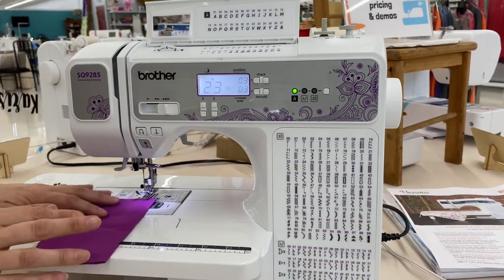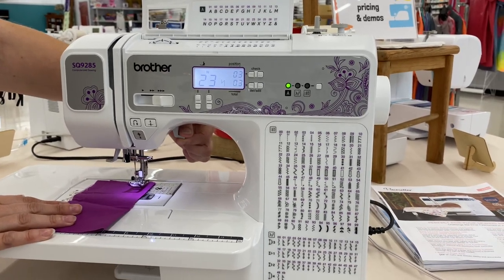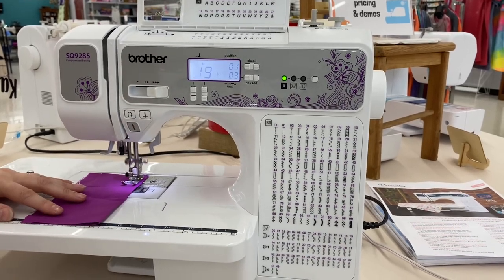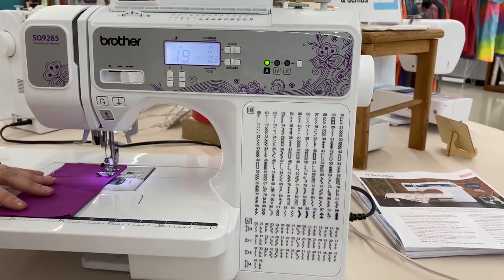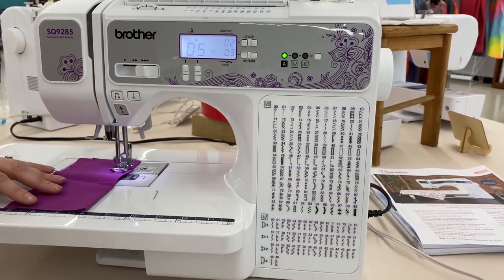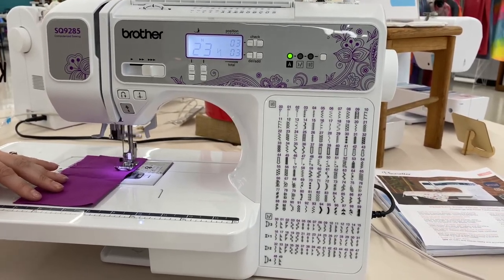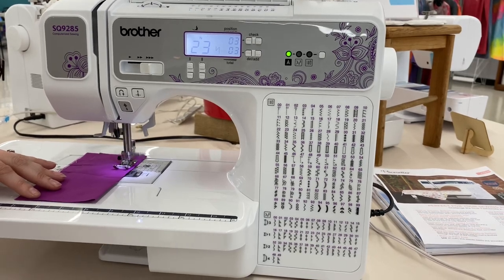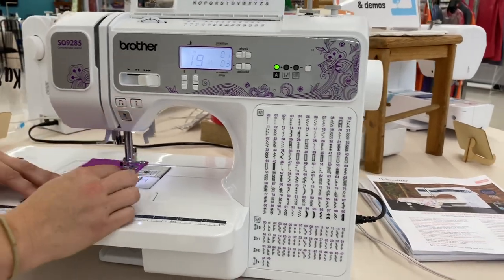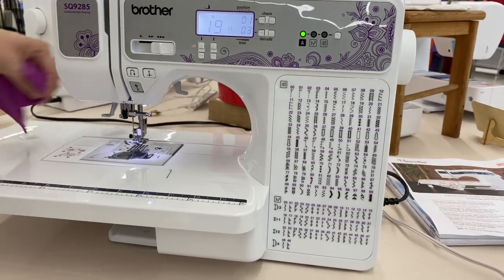I do not have my presser foot plugged in for this, so I'm going to use my start-stop button. I'm just going to line up my material, lower my presser foot, and press my start button — it's going to feed my material through. I'm just going to hold it and guide it and make sure it stays straight. You can see the machine working beautifully and quietly to get my letter stitched out. At the end, whenever I cut my thread, it is literally going to tie its knot for me. Then I'm going to lift my needle, raise my presser foot, slide it out, and use the thread cutter on the side.